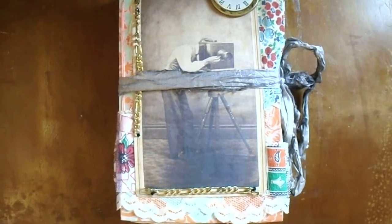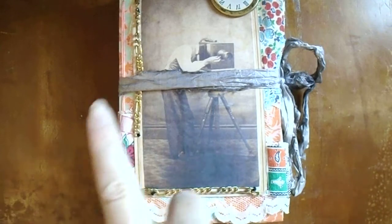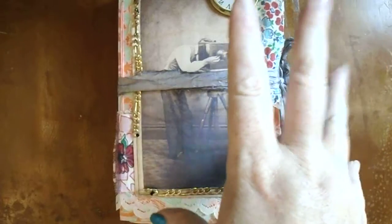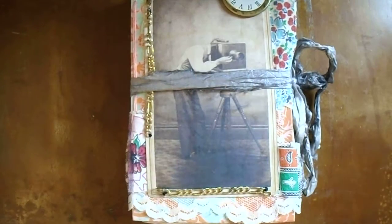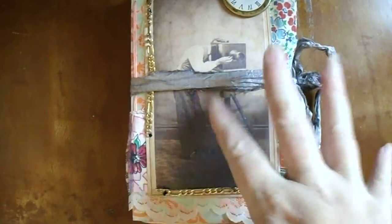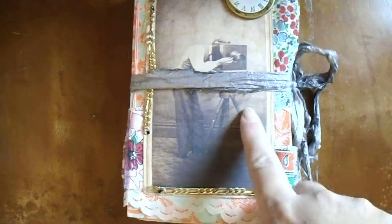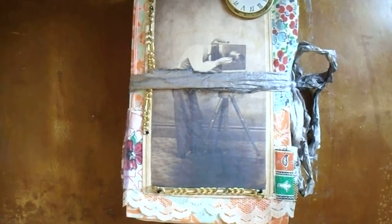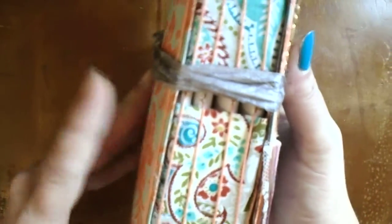Hi guys, I'm coming to you with a journal share. This journal measures four and three quarters by seven and a half, has a hundred pages inside. This journal is called a photographer — for obvious reasons, there is a photo of a guy with a camera. We'll go into detail about the cover, the front cover, fabric closure or fabric spine, and the beautiful paper.